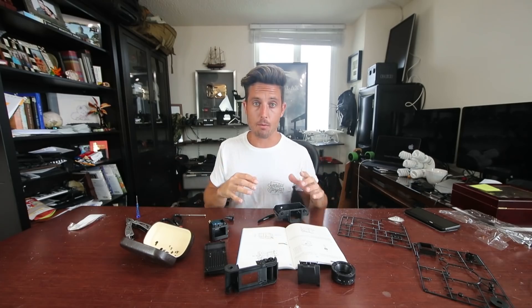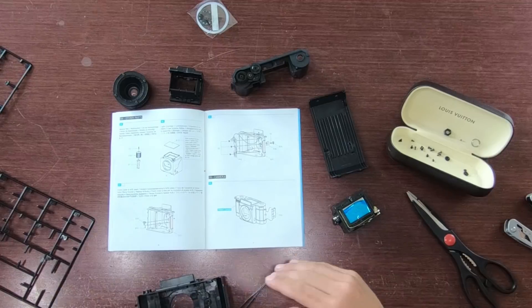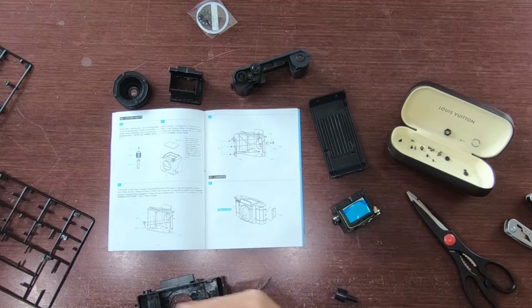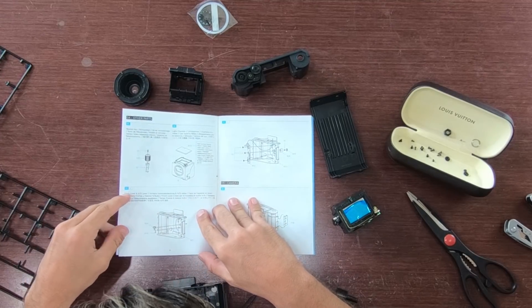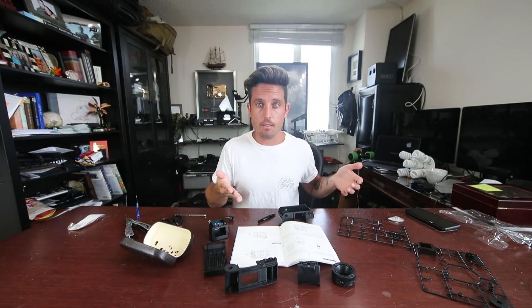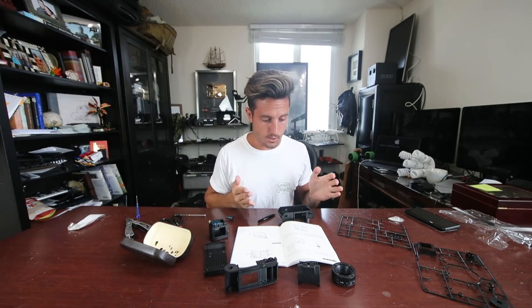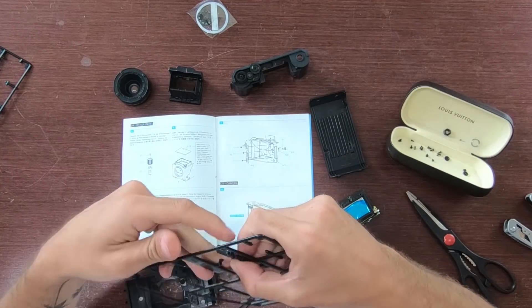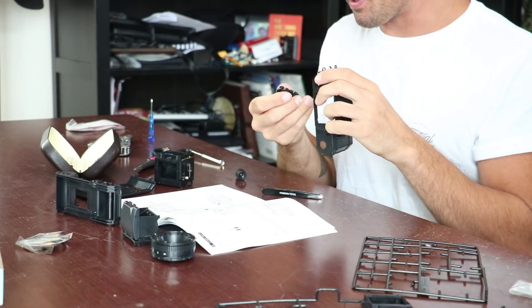I'm back up to speed with the camera build. I think the reason it's been so confusing is one, they're not in English — the only thing in English says things like 'front cover' or 'rewind key.' Anyway, I'm pretty sure I have the majority of the inside of the camera built. We've just been assembling the inside, not even putting the camera together yet. Moving on to what they call the camera body itself. We're on the barn door for the film — that's actually really kind of exciting.